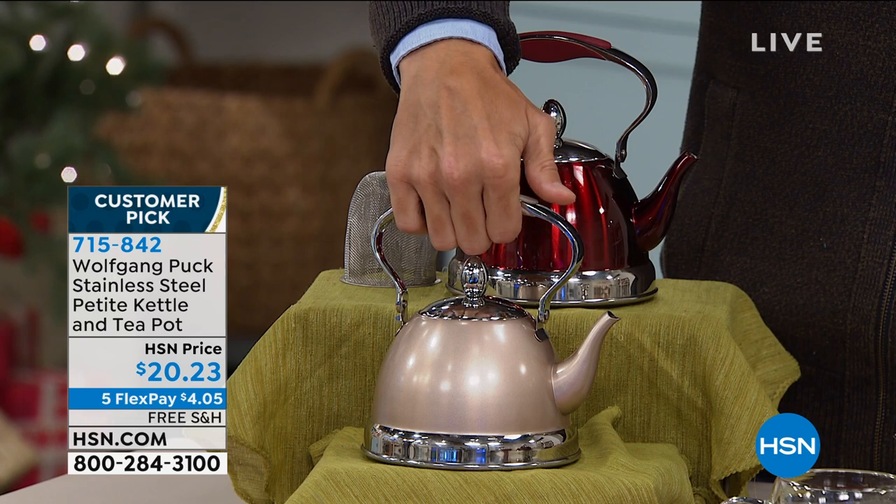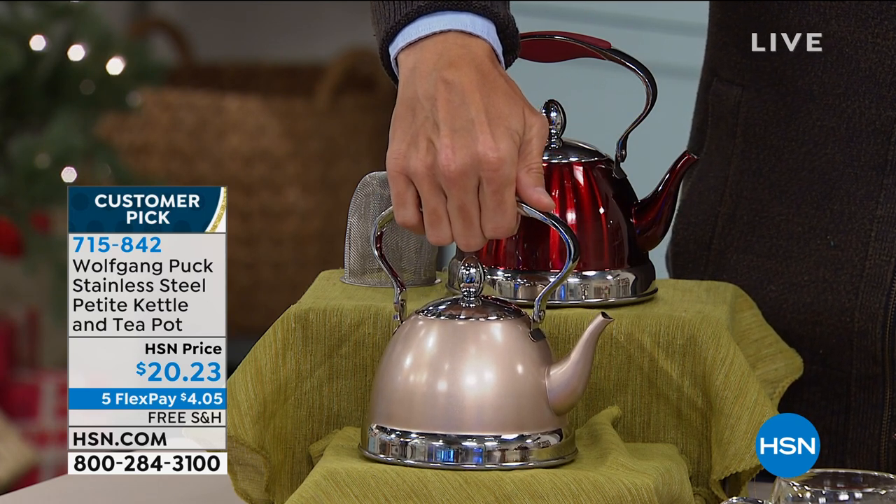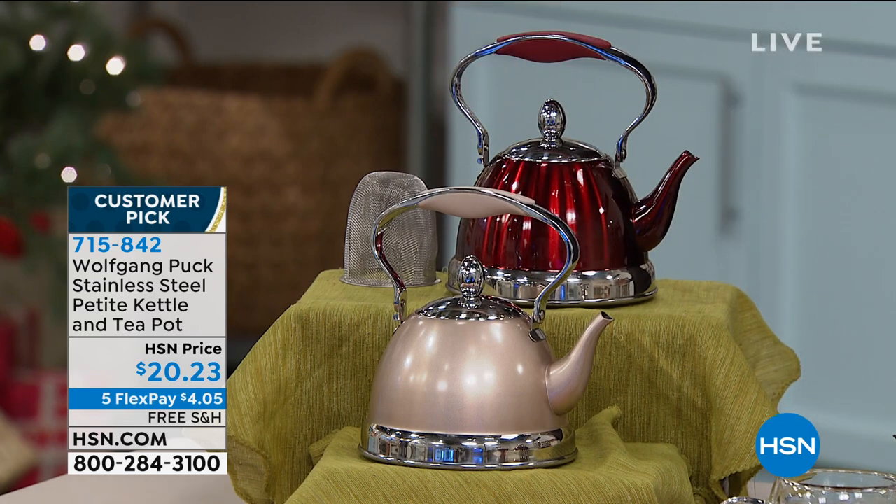It's got this great silicone grip top, which makes it very easy to pour, and it's your own personal teapot. Is tea part of your daily routine? Is it part of your evening routine with the weather getting a little colder outside? I just think of being warm and cozy and relaxed with a blanket or a book, and I have my own personal teapot.